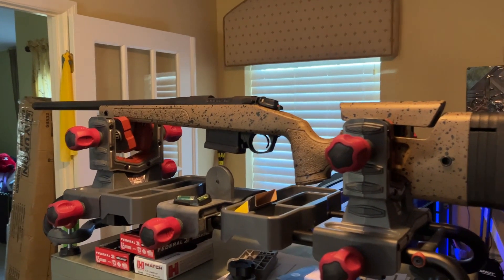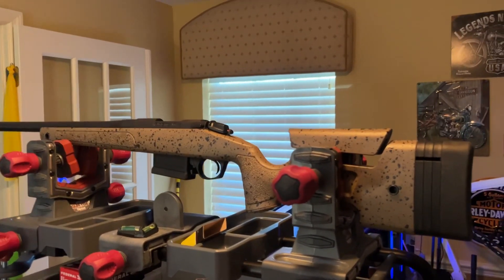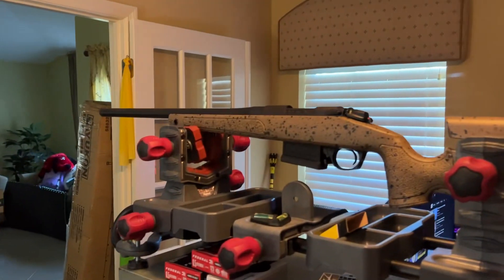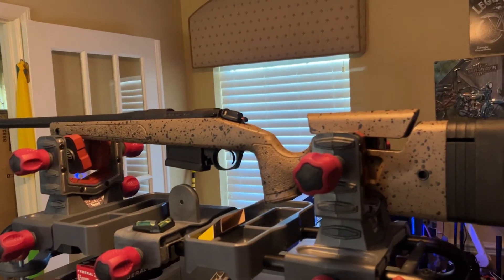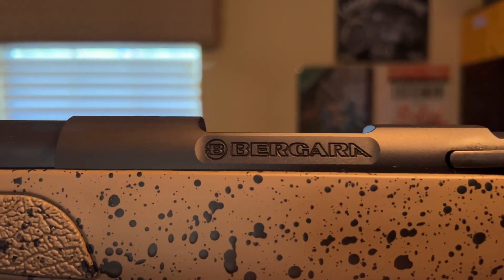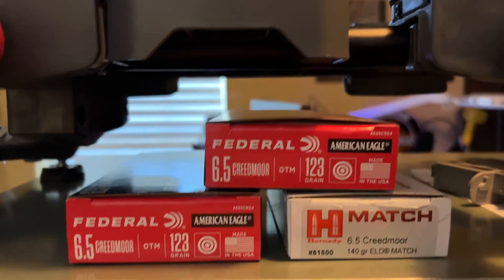Good morning guys. My little wifey has decided she wants to get into precision shooting, so we bought this Bergara and I got it in 6.5 Creedmoor.